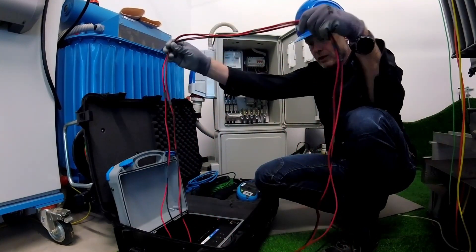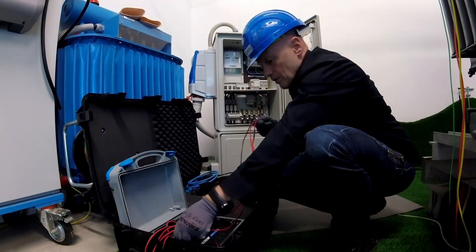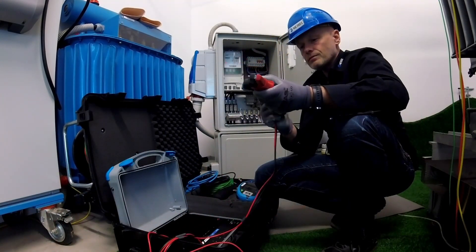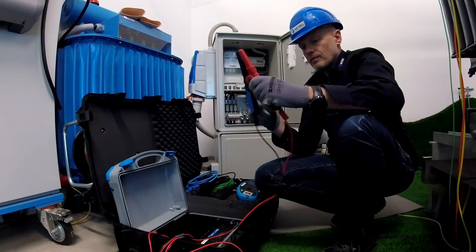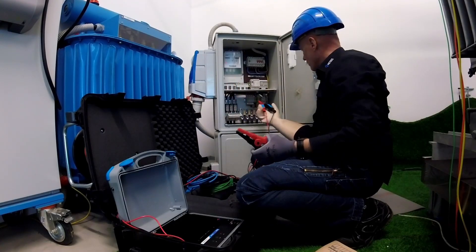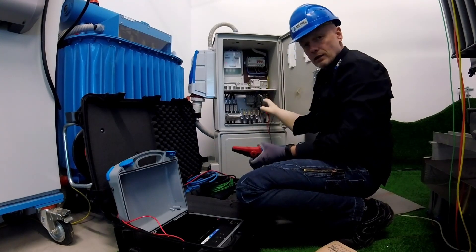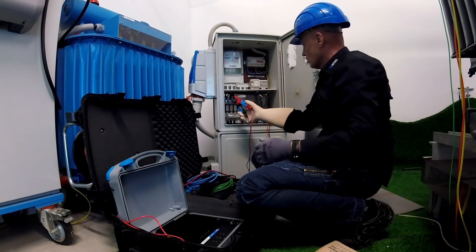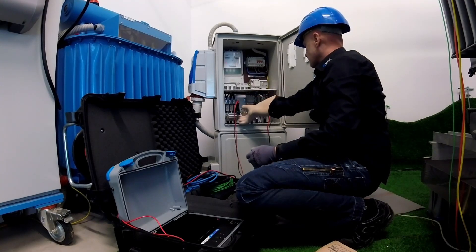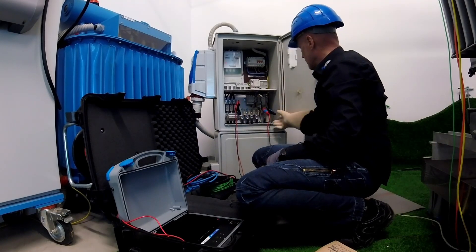Now we are on one side connected to the instrument. On the other side, we are going to connect the crocodiles — current and voltage. One part goes to the grounding or to the PN conductor. The other part goes to the line conductor. We connect it like this, checking that connections are good here and here.